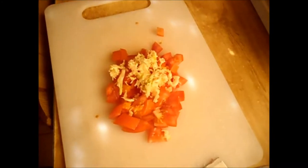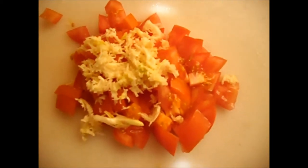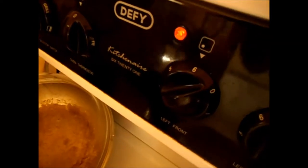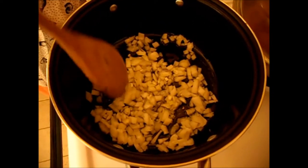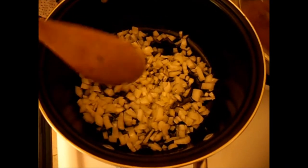Put the paprika in, black pepper, salt. I put just a bit of oil in just to braise it down. So the onion is not too fat — I don't like too fatty food.